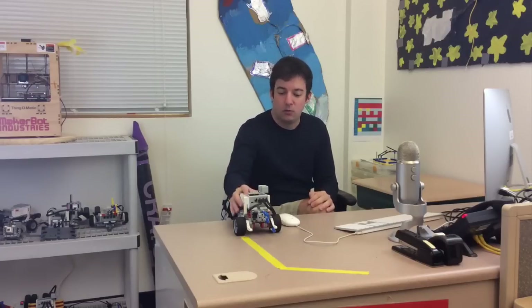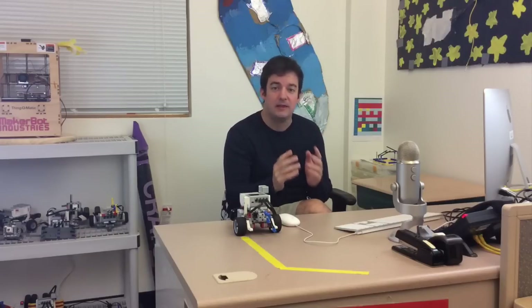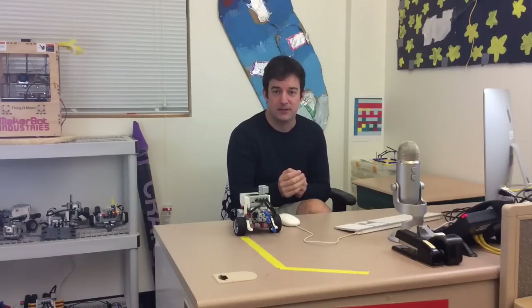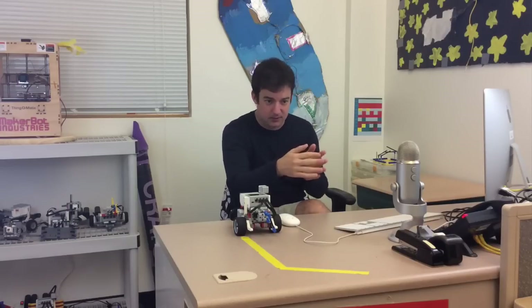Alright, hey everybody. In this tutorial we are going to learn how to use a gyro sensor in order to have our robots move and turn in the direction that we want them to. And you're going to find this is going to be way more precise than just guessing and hoping it turns correctly, and it should be very helpful to you. There are going to be three different programs that we're going to implement here.